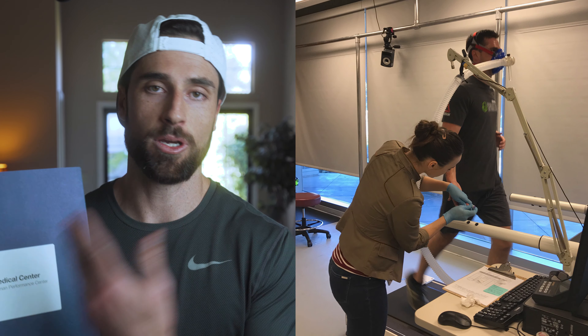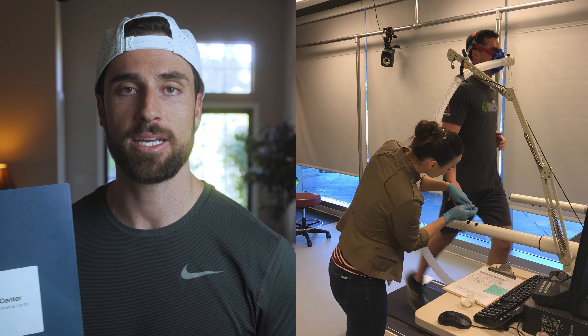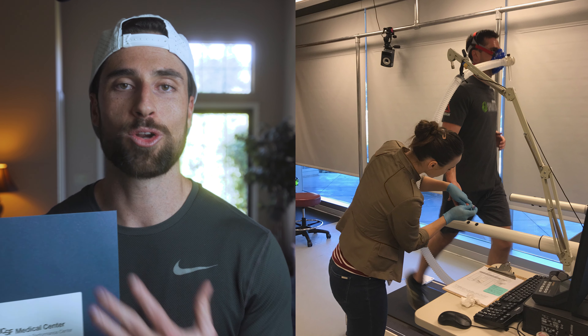Before I show you the quick and dirty way, I want to preface that there is a more accurate way of calculating this optimal training zone. In order to do that, you'd have to head to a human performance institute like the one at UCSF, get a VO2 max test done, or a stress test where they can look at where your optimal training zones are. If you don't have those resources or the money to do so, no worries — I'm gonna show you the quick and dirty way.